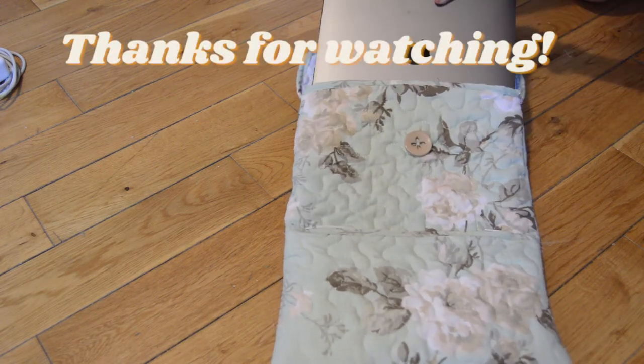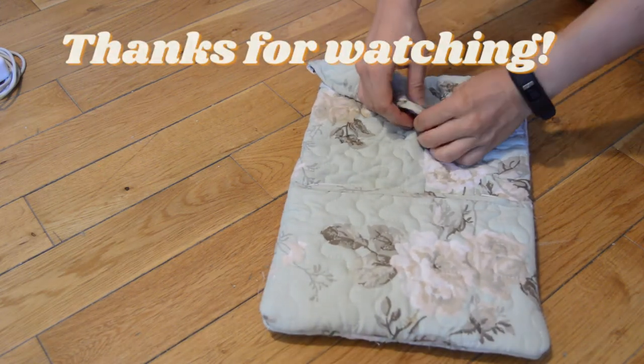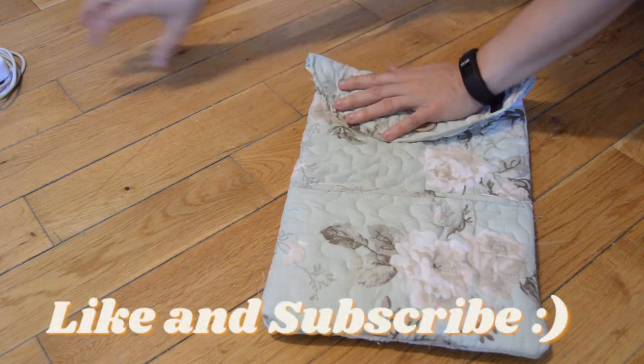Thanks so much for watching. If you liked this video I'd love it if you gave it a thumbs up, and if you want to see more DIY videos like this then hit the subscribe button. Bye for now.